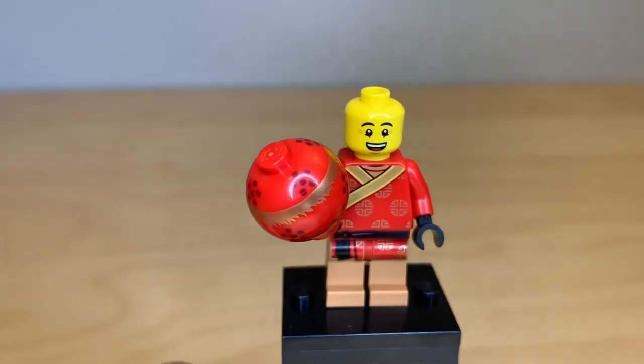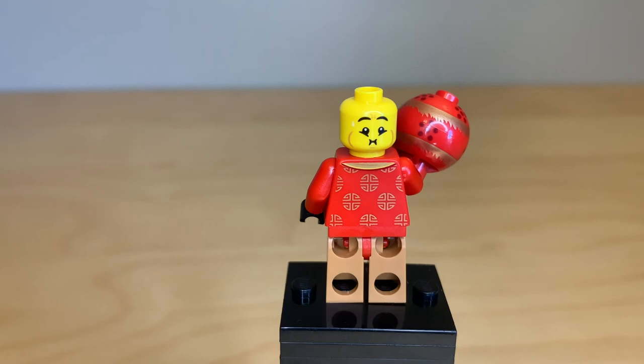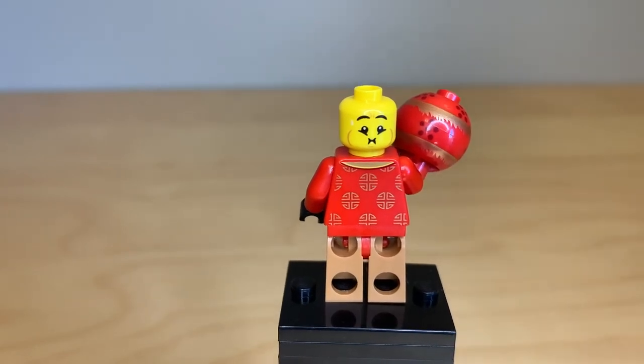Removing the rat headpiece, he does have an alternate face — it's that puking or eating face that LEGO has used before.